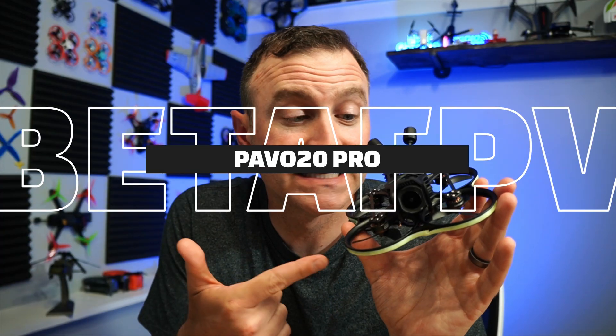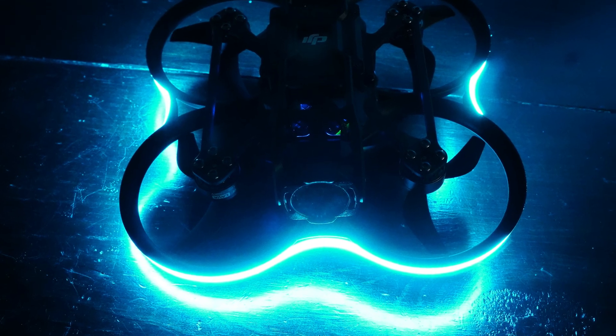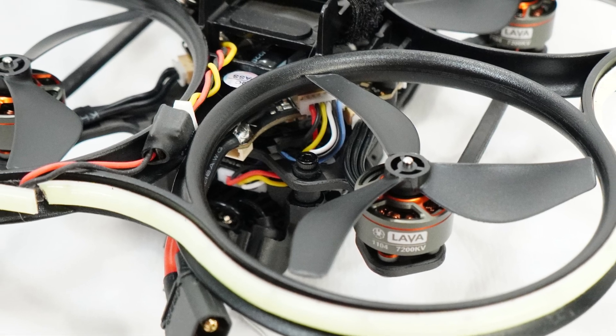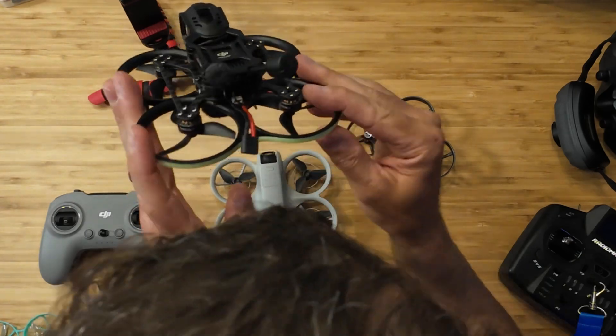The next drone I flew was the Beta FPV Power 20 Pro, 2 or 3S. It's definitely a little heavier. I love the LEDs on the outside — really nice. This one has the Air Unit Pro, and the picture coming out of it is fantastic. So that's another thing you've got to consider.